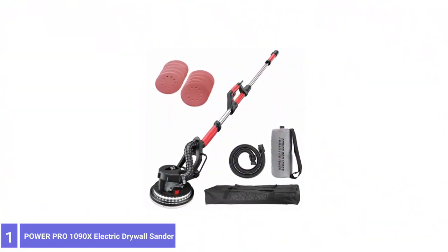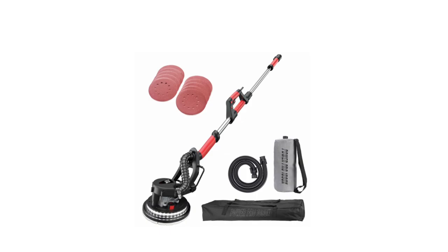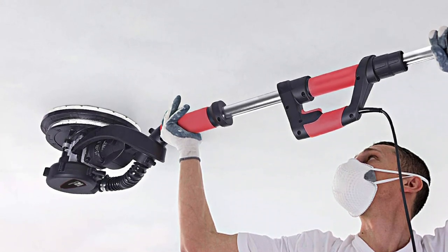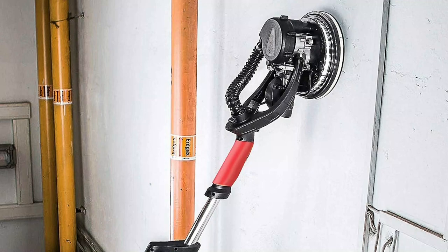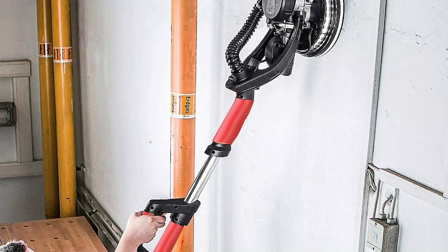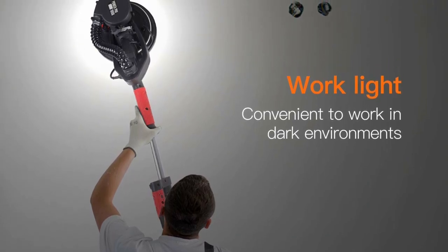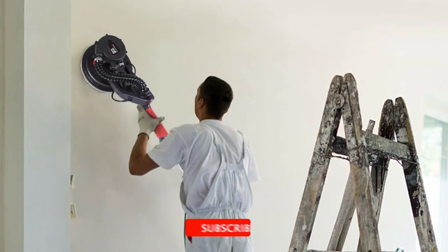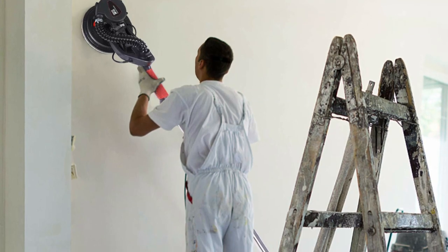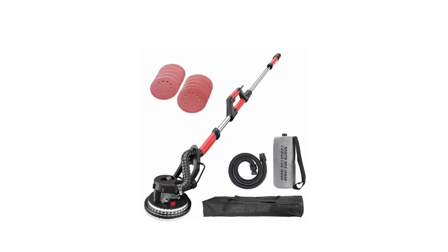Number 1: POWERPRO 1090X Electric Drywall Sander. The PowerPro Drywall Sander follows a pretty standard design. Several other manufacturers produce a similar drywall vacuum sander, so slight differences are significant. The PowerPro leads much of the competition with the power and versatility of the motor — a 6.7A, 800W unit with a class-leading variable speed range from 500 to 1800 RPM. It is relatively heavy, and the weight is concentrated in the head. As a result, controlling it can prove tiring, and PowerPro suggests frequent breaks be taken. They rate dust collection efficiency at 80-plus percent — refreshingly honest, perhaps, but that does mean 20% of dust escapes, requiring extra cleanup.